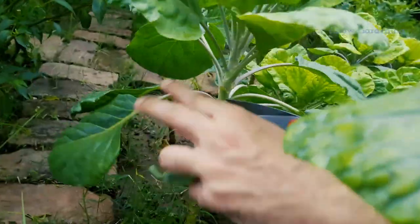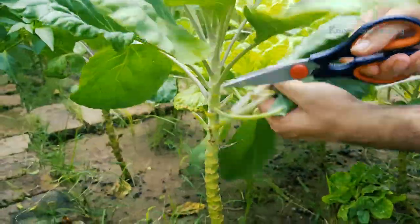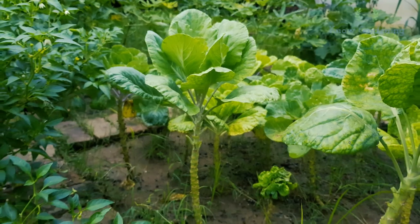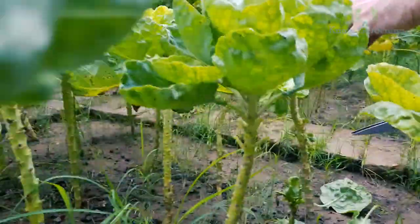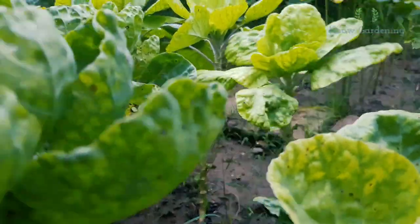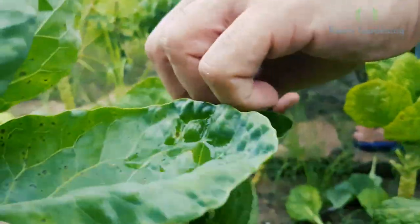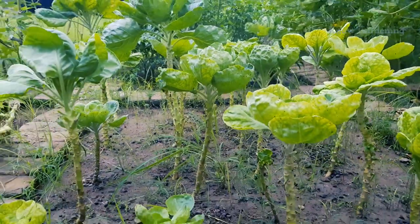Let's cut all of them. After pruning, the stems are exposed nicely.